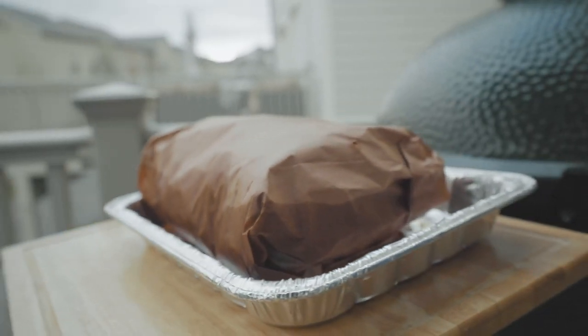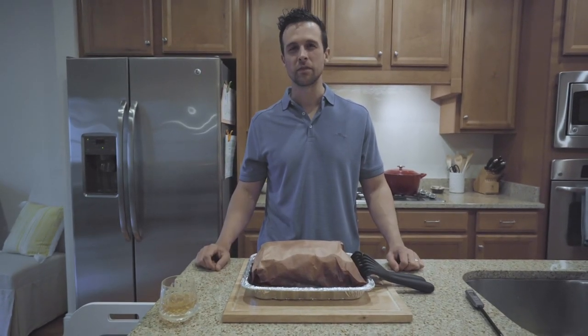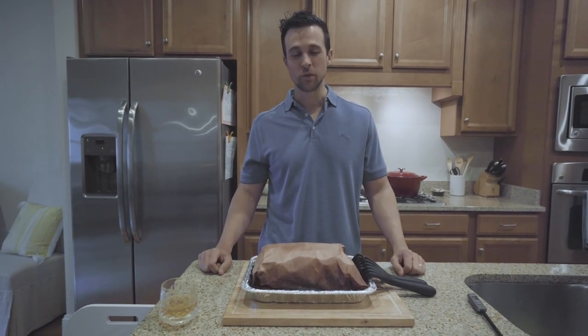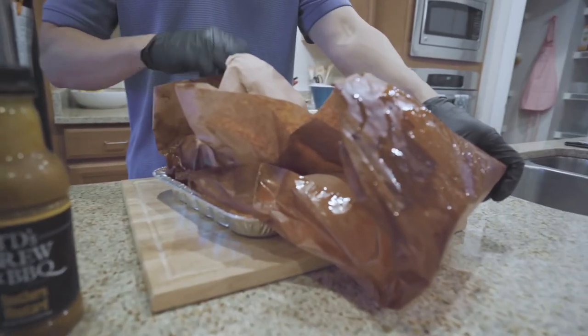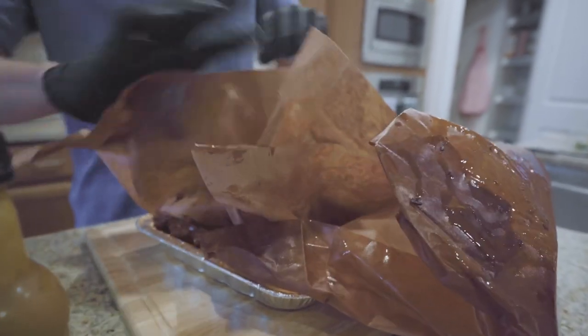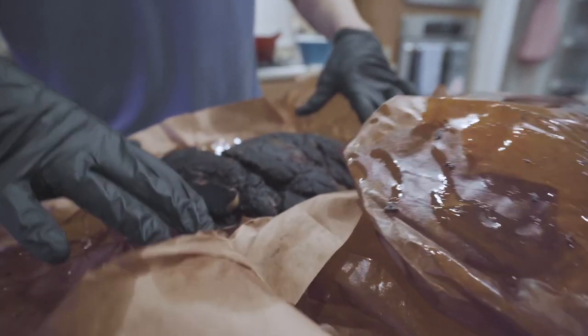We're at over 200 degrees — just pulled this thing. Like I mentioned earlier, we're going to let it sit for about 30 minutes and then we will unwrap it and see what we got. Those juices, man. Looking good.